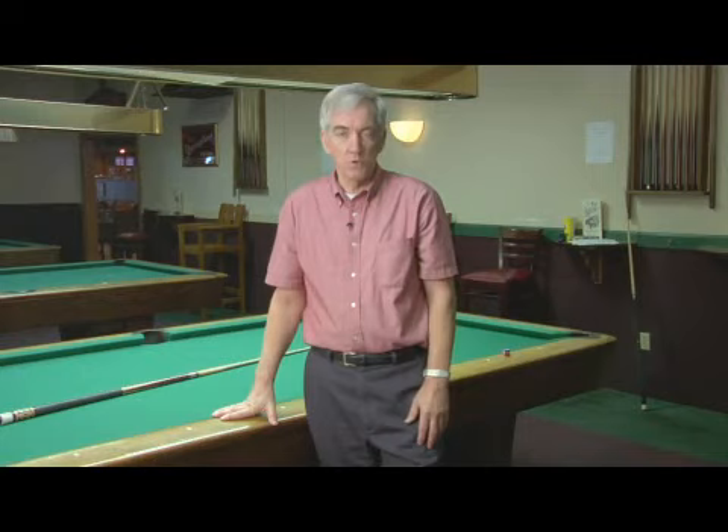Hi, my name's Joe and I'm at Break Time Billiards in Wilmington, North Carolina. Today we're going to talk about how do I move a pool table. It would be a good idea to have some friends because a pool table is very heavy.